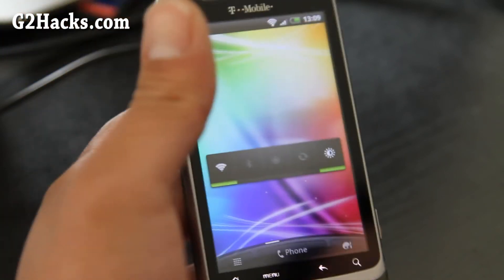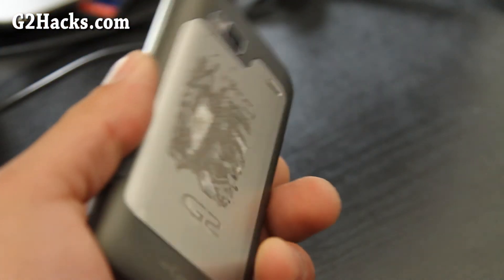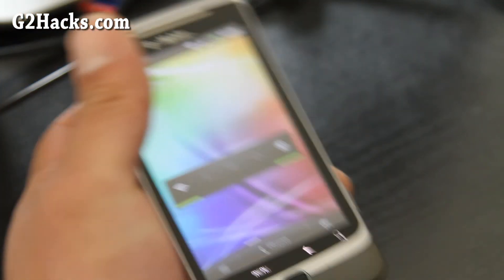Try it out. That was the short review of the Virtuous Unity ROM, available for the G2. I love it. See y'all later.